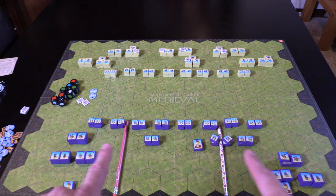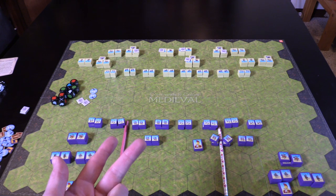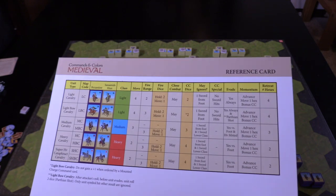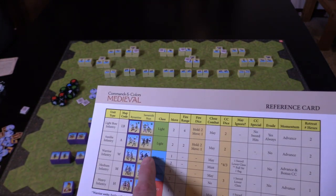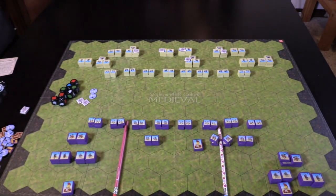We'll zoom in on some of these units. You've got light, which are green circles; medium, which are blue triangles; and red, which are red squares. There are some beautiful cards. There's some inspired action stuff I'll show you in a second, but typical GMT player aid cards — top quality, very nice. In Command & Colors, these cards break down the type of unit, what it can and can't do, how far it can move. It makes it really easy so you don't have to refer back to the rules very often.